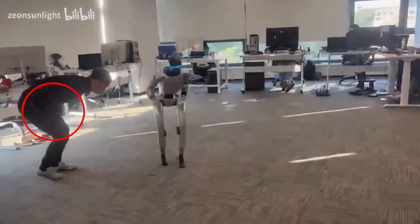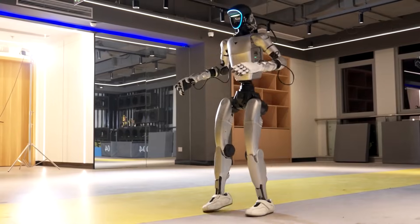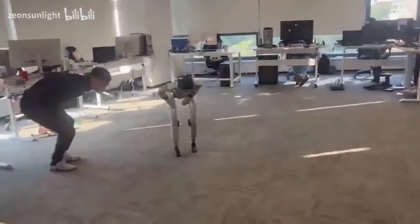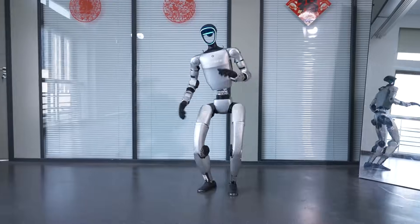In this session, the engineer decided to demonstrate a front kick. He lifted his leg and kicked forward. The G1, being a perfect student, mirrored the move exactly. The problem was the positioning — both the man and the robot were facing the same direction. When the man kicked forward, the G1, standing right behind him, also kicked forward. The robot's foot swung up with perfect timing and struck the engineer directly in the groin. The man collapsed instantly in pain.